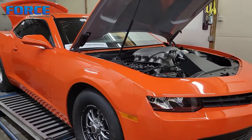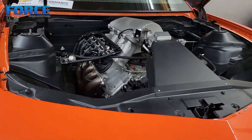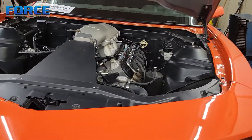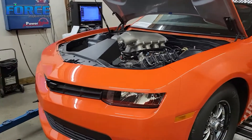Alright guys, today we're tuning this COPO Camaro clone. It's a 427 cubic inch LS-based, naturally aspirated deal. It's got a Turbo 400 trans and a 9-inch rear. Obviously a solid rear axle deal, being a drag car only. The thing is gorgeous though.